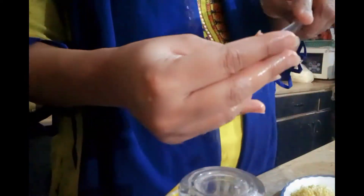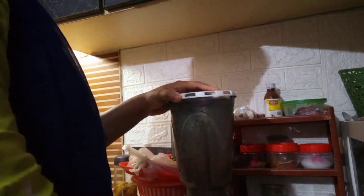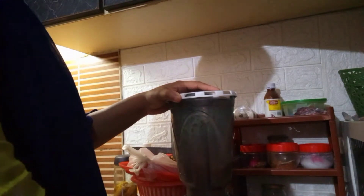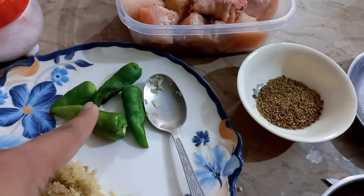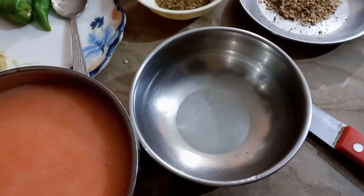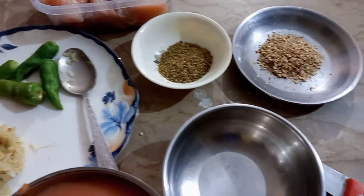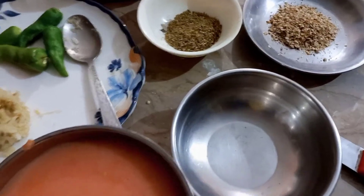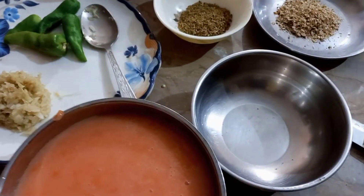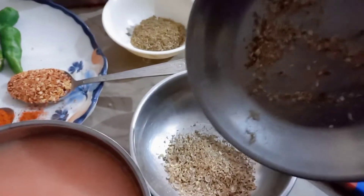I will prepare a masala. I have cut the tomato and prepared the paste. I will start to add the masala. I will add salt to the food — this is a recipe for the food.